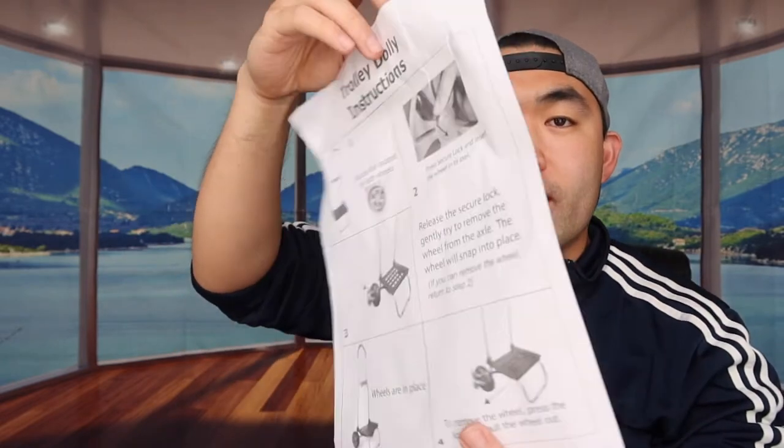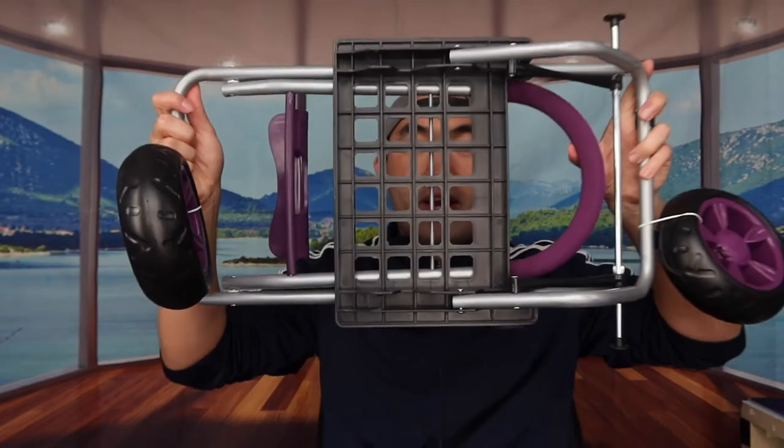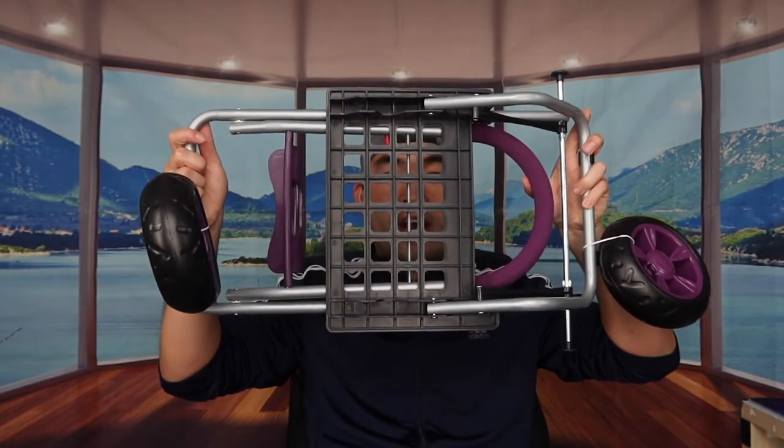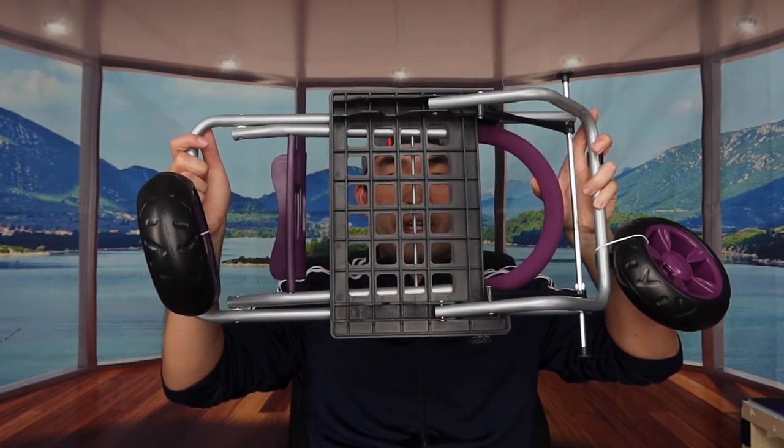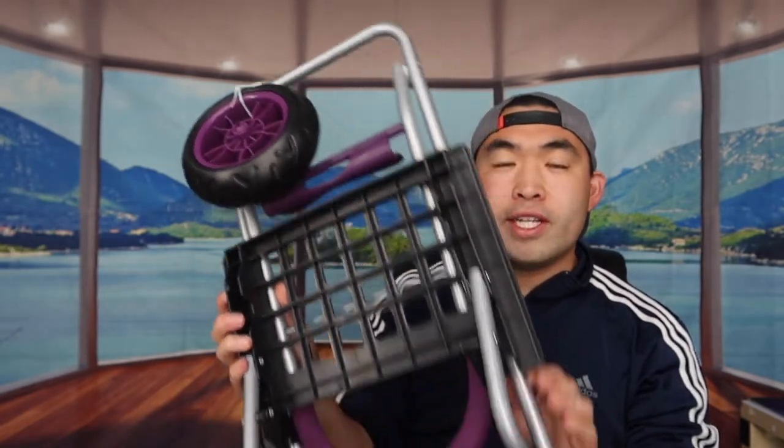They also provide an instruction manual to teach you how to set up and use the product — it's pretty easy and simple. Now let's look at the trolley cart itself. It's fully foldable, which saves a lot of space. The tires match the color of the bag, so if you got blue or white, the wheels will match accordingly.